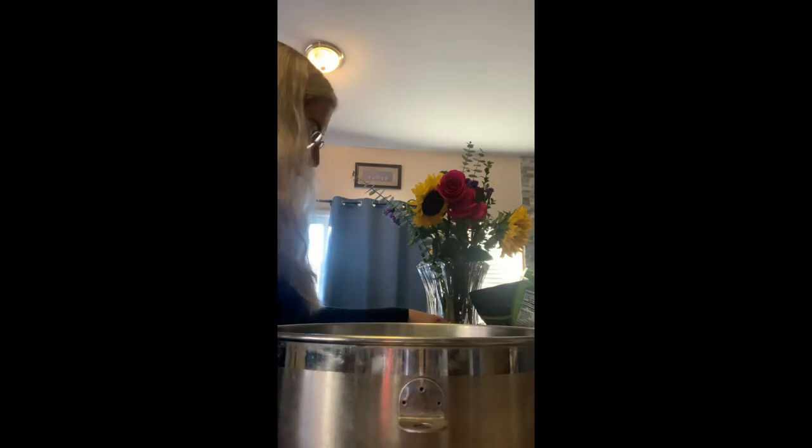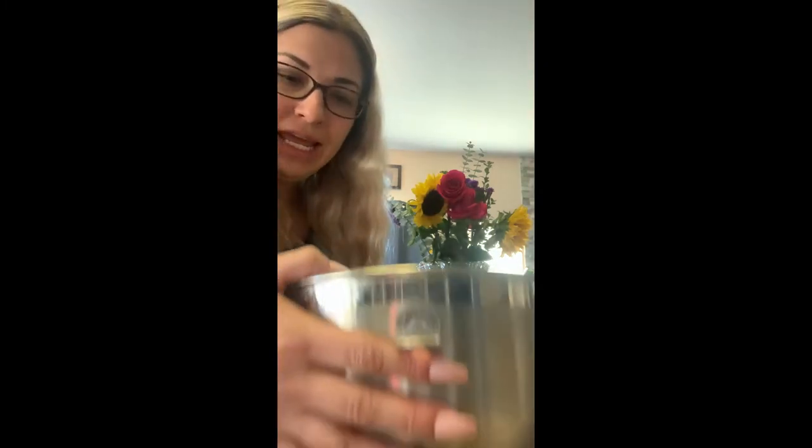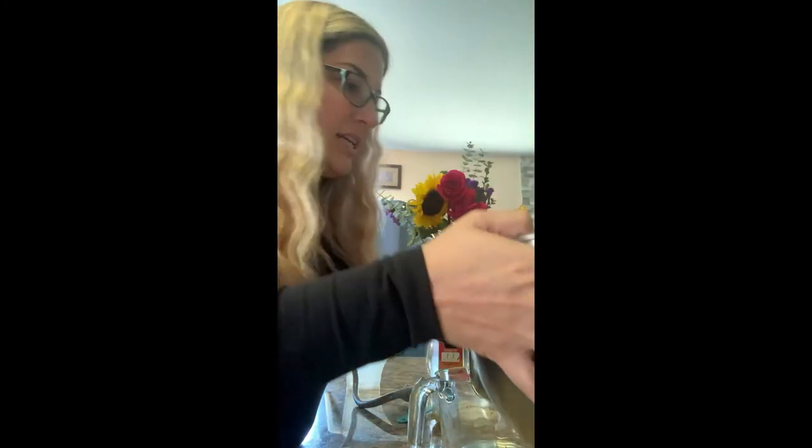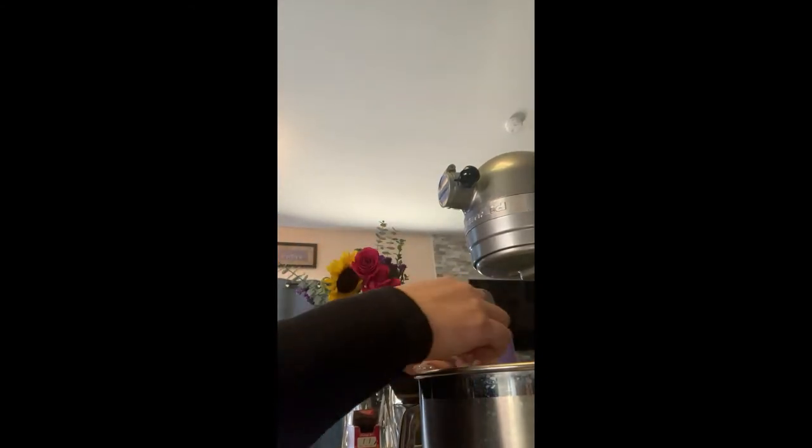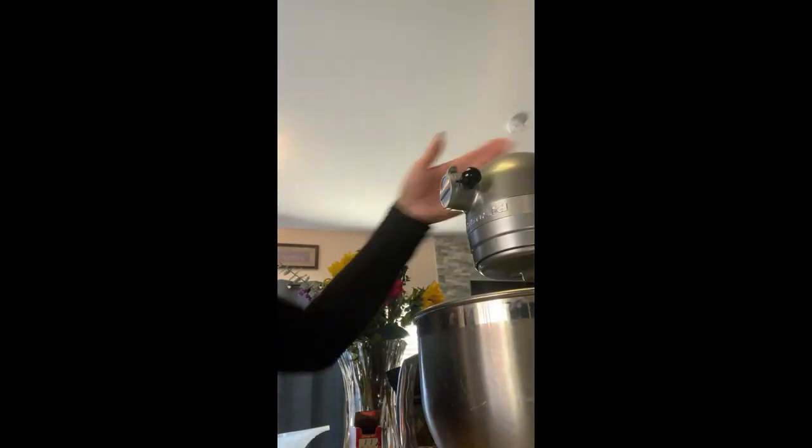Then I will go ahead and connect my stand mixer and move you over there. We are going to connect our dough hook — push that in, turn, lift up the stand mixer. Let it go on low, and we just want to get those ingredients mixed up. They're going to be mixed up pretty quickly.